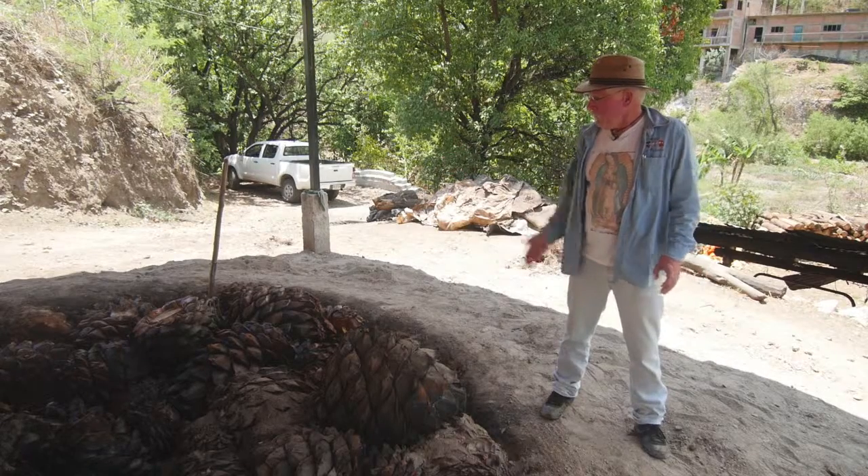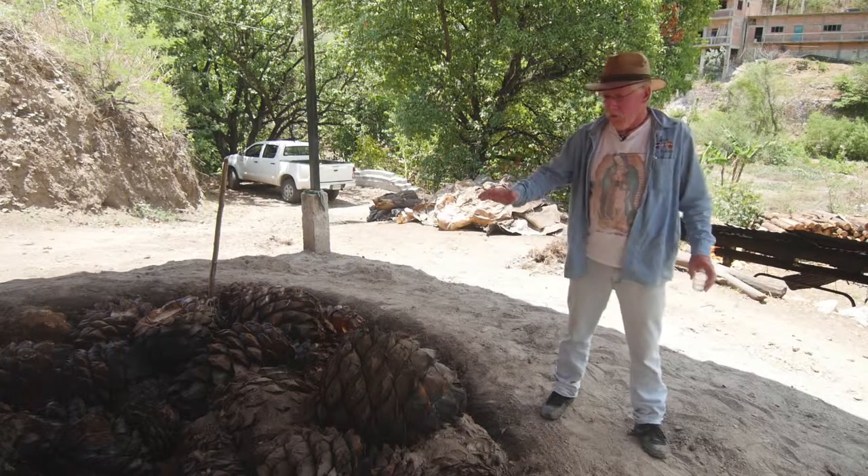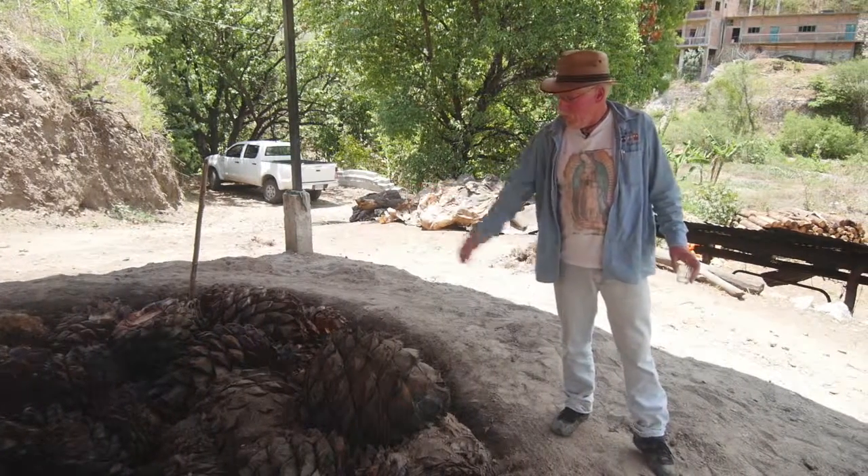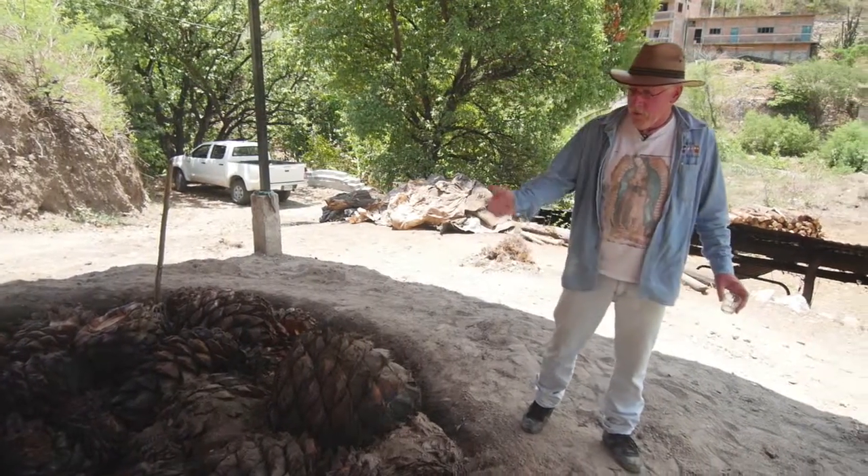This is where they roast the agaves. The agaves have already been harvested and trimmed, and they bring them here. This is a wood fire pit, and they're roasted to turn the carbohydrates in the agave into sugar.